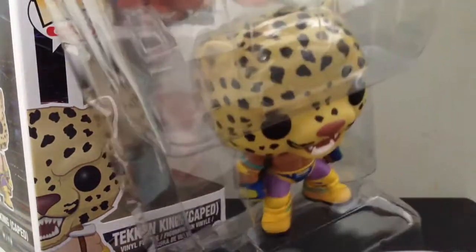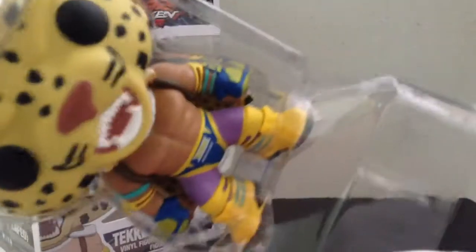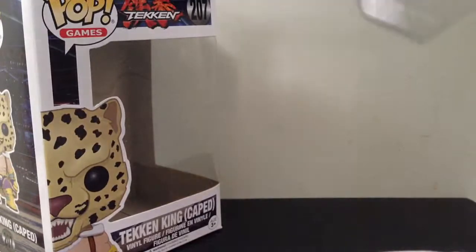This is what he looks like. He's kind of cute as you can see. It's a close up. And it's his special version. He's caped. So his cape says King.